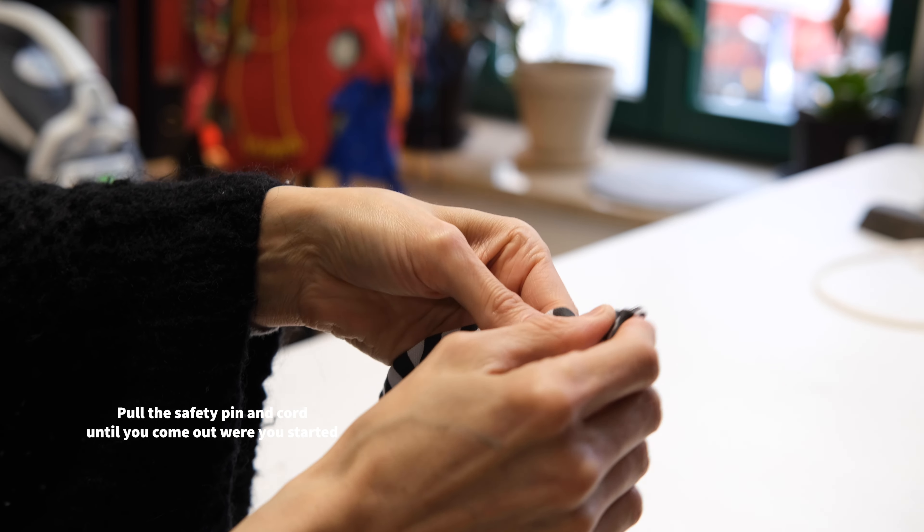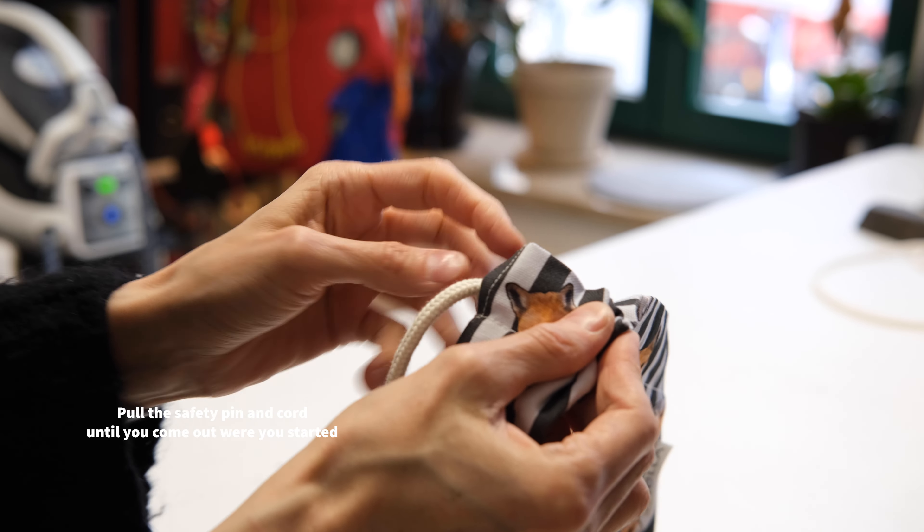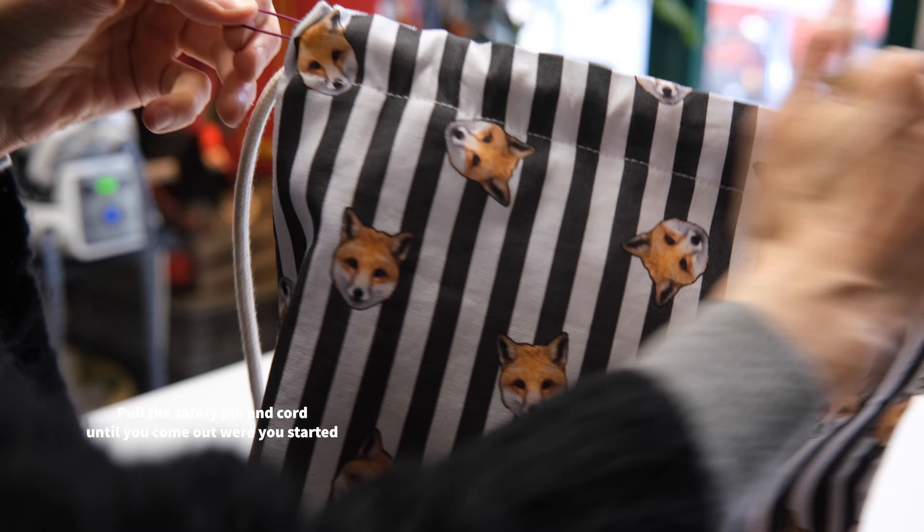Pull the safety pin and cord until you come out where you started. You should now have both ends of the cord on one side.